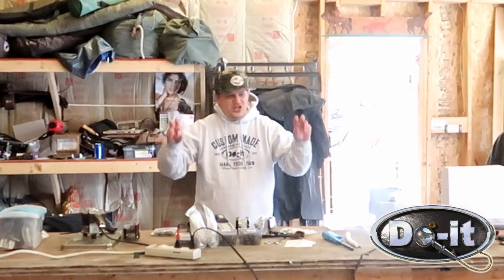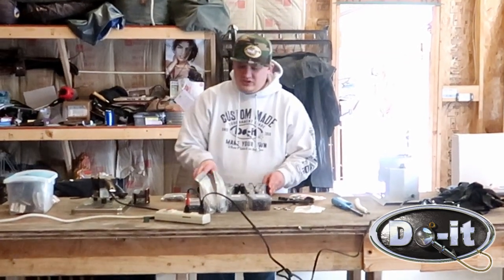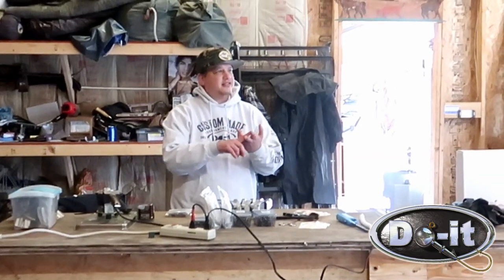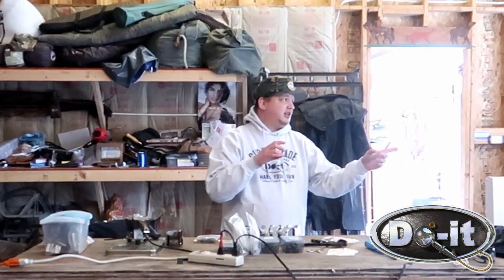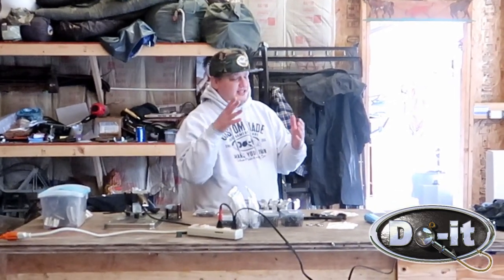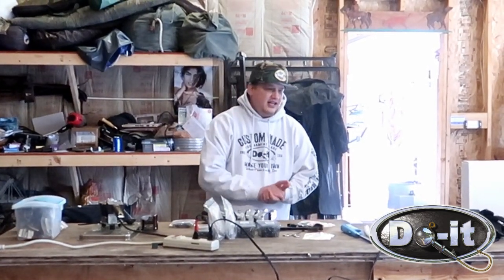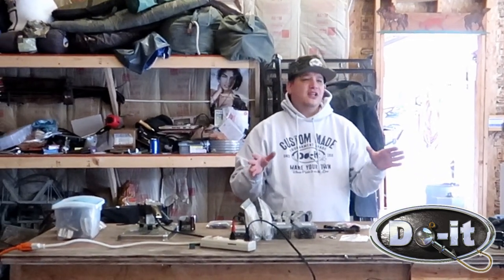Alright guys, thank you for coming. This is gonna be the first jig making session. We've got a couple different molds here. We have brush jigs in two different sizes, from really small to really big. We have a football head jig - it has a flat bottom on the head, it's actually pretty cool. And then we have an arky head - we actually have two different kinds of arky heads.